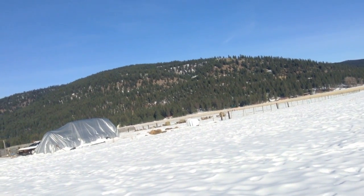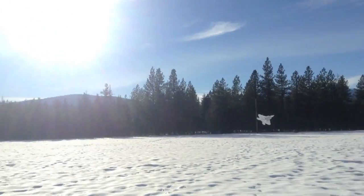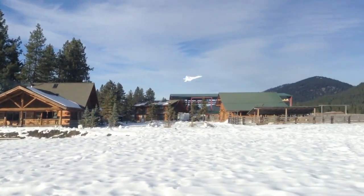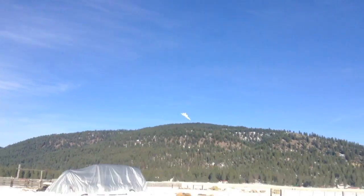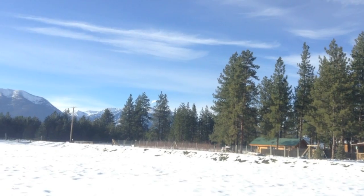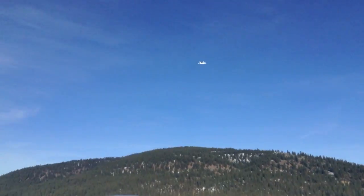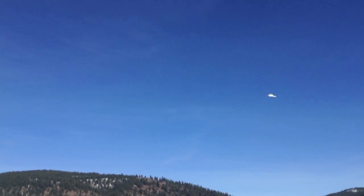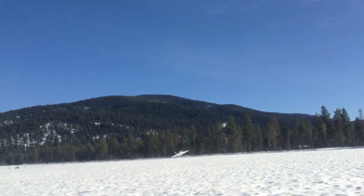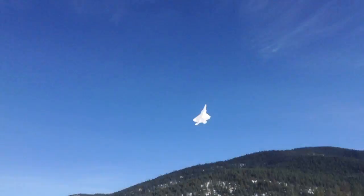It comes in for landing. Okay, okay — whoa, whoa! Oh! Stop it.